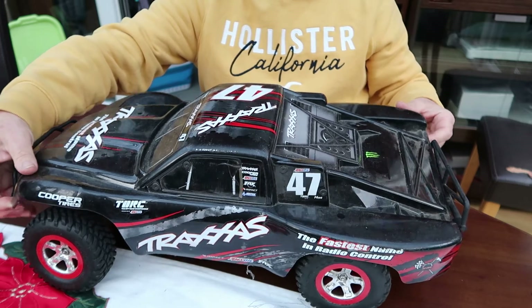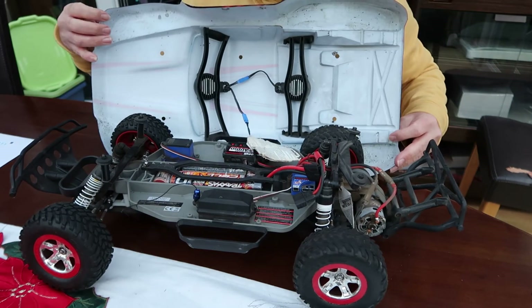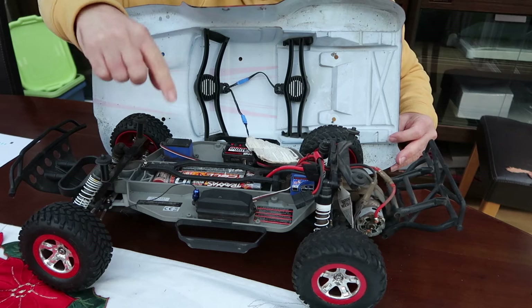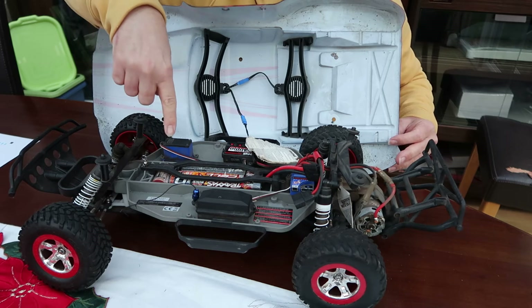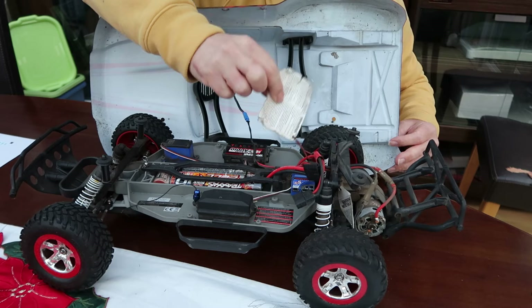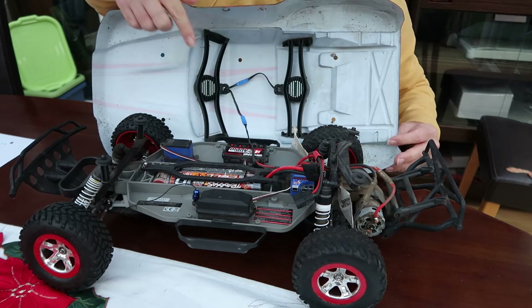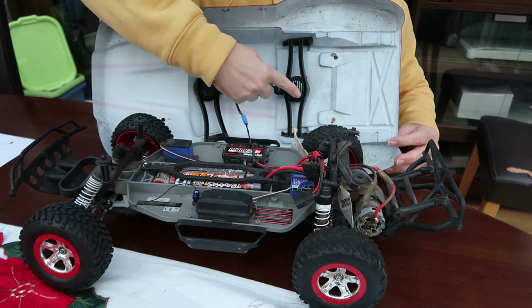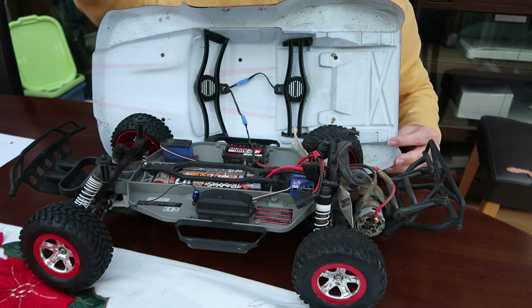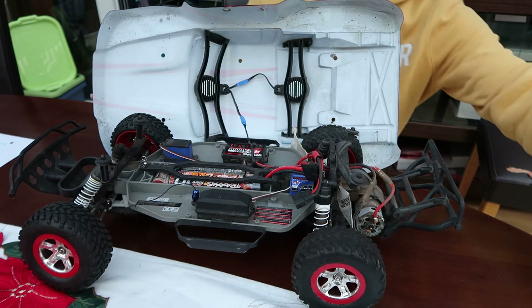So if I lift up the body shell, as you can see underneath, it's waterproof radio gear. The steering servo is here. The battery goes in the middle there. The speakers are in the shell — one there and one here. And you can turn the sound up and down on the car.